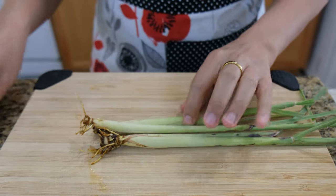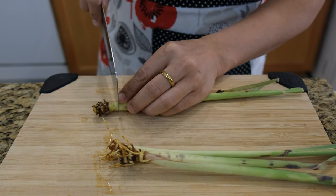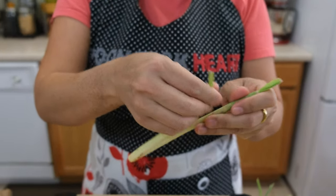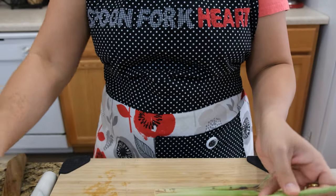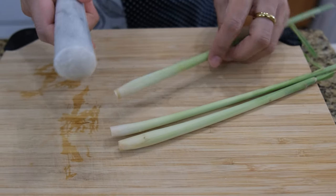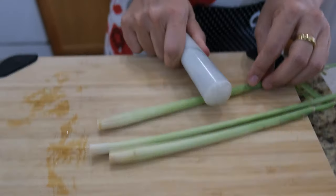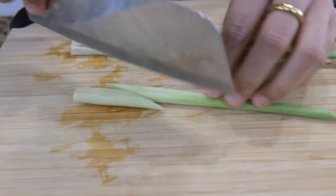I have the lemongrass. I'm going to show you how to prep it. It has a lot of roots because this is how I keep them in water. Remove the outside pieces until you get the inside like this — remove them all three. Then open up the flavor with the pestle and mortar or the back of your knife. Open up all the flavor already, then cut to big chunks.